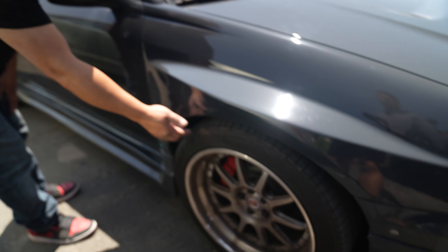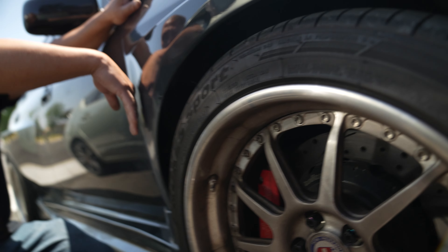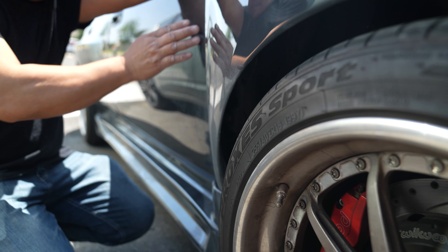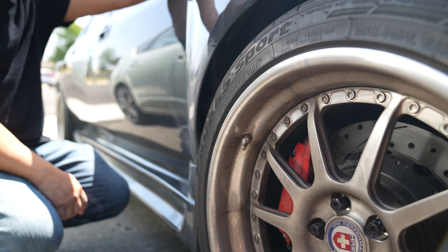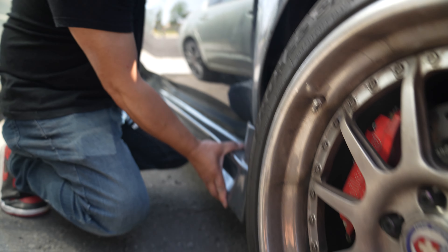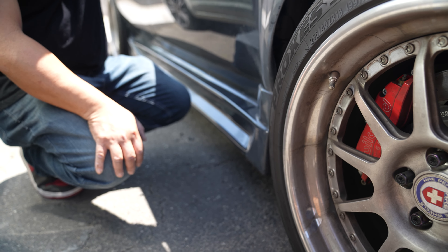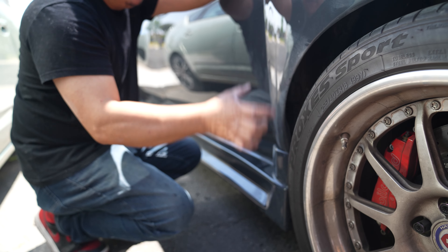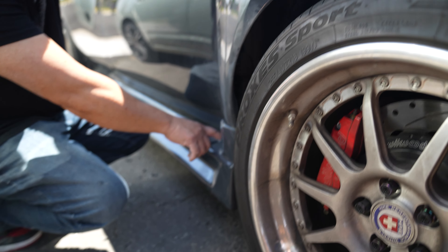We need to drop the fender so it clears properly with the wheel right there. I was thinking of opening it up like GT3 cars — air ducts. We could also look for a podium side skirt, or make our own side skirt with pins to go with the fender.